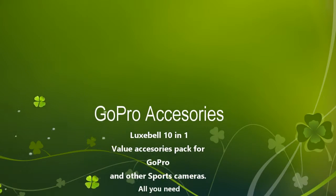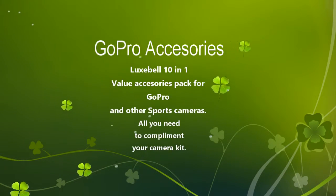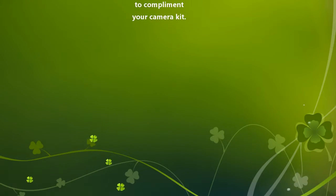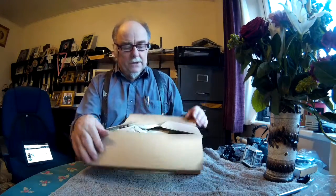I was very pleased to get this accessory kit to review because I had already got a camera for my son for his birthday and this will go with it perfectly. It's a set of accessories for GoPro and other sports action cameras from Luxabel, sold by a company called Simpletech.